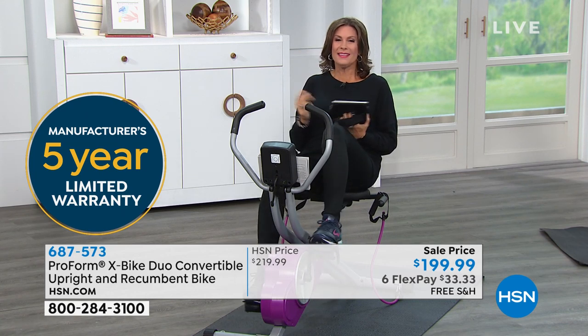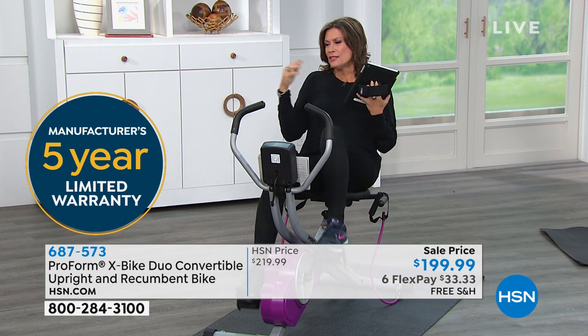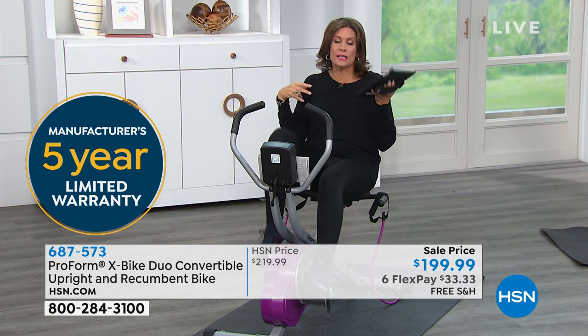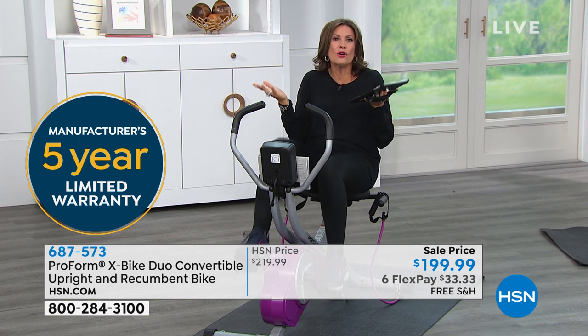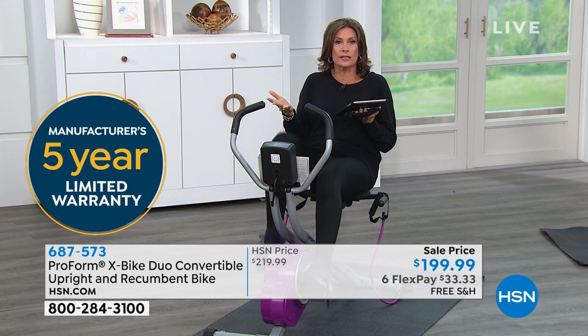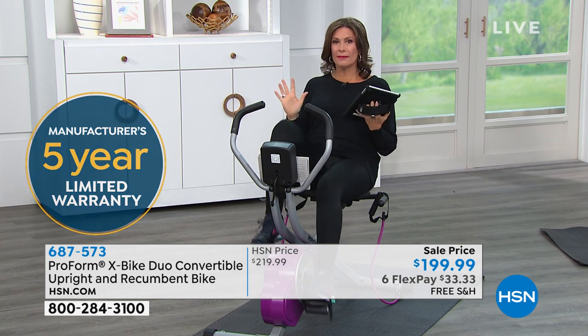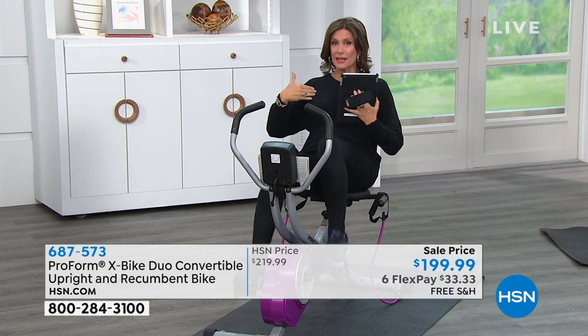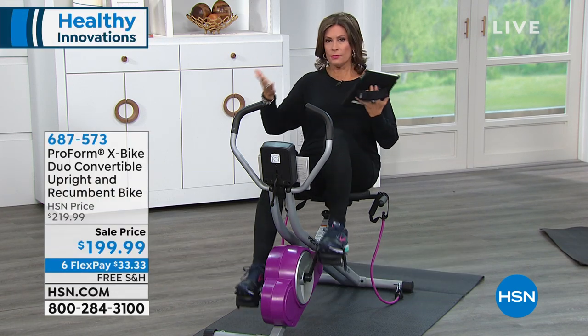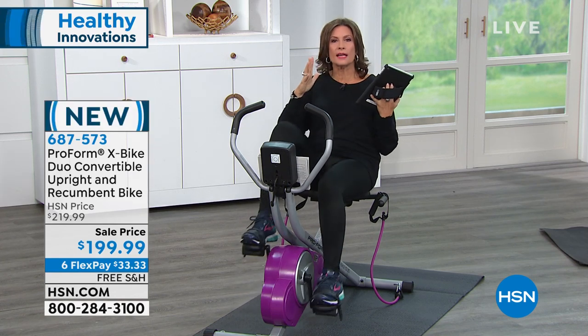This ends up being literally $40 a year. What do you spend in one month at a gym? And do you really go? It starts to rain, it's too hot, too cold, it's snowing — they're so easy to make those excuses to not get your workout in. No excuse here. This is actually enjoyable. I love the recumbent aspect of it. But if you want to do the upright, Henry did it in a matter of seconds. Simple and easy. You're going to get that total body workout.